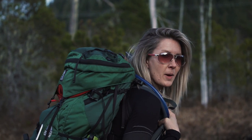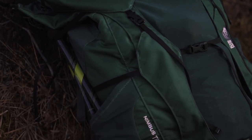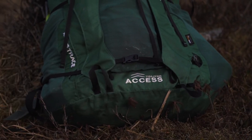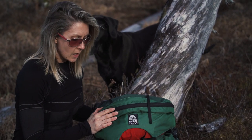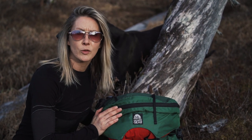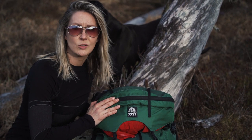Hi everyone, welcome back to my channel. Let me tell you about this backpack I got. This is my Nimbus Trace from Granite Gear. I got it just about 8 months ago — bought it in the fall, did some hiking all through the winter time, and I'm getting ready to do this review so you guys can see whether it's something you'd want to purchase or skip over.